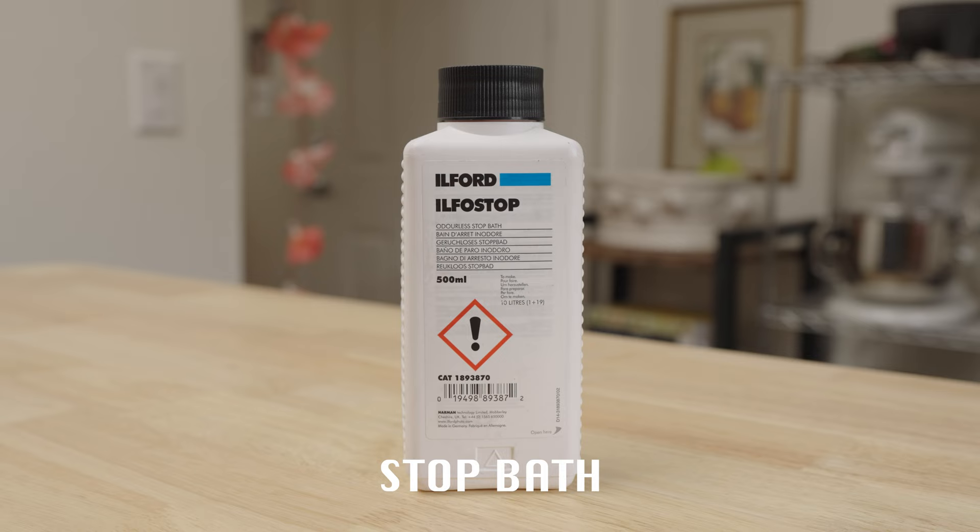Next up is stop bath. This falls in the category of not necessary, so we're skipping this one — just use water like a real man. Now for the fixer. I'm using this powder stuff by Kodak, but there's lots of options, and they're all doing the same thing: helping our photos from fading away.